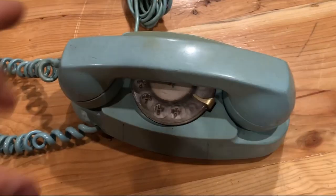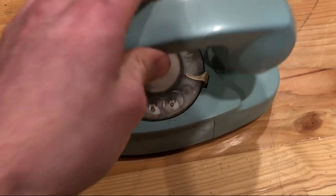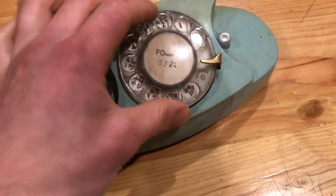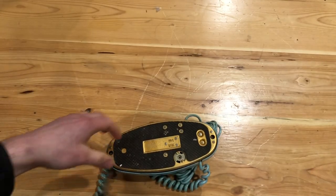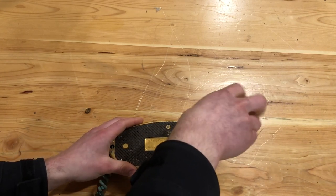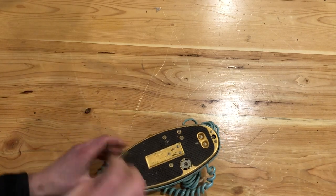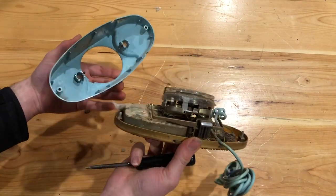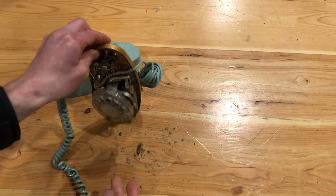Hello everyone, welcome back to my channel. In this video I'm going to show you how to restore the rotary dial on this princess phone. I just received it in the mail from eBay and as you can see the dial is completely seized. It was manufactured in 1960, and while the outside looks clean, I'm guessing the inside won't be the same story. I'm going to go ahead and get out my vacuum.